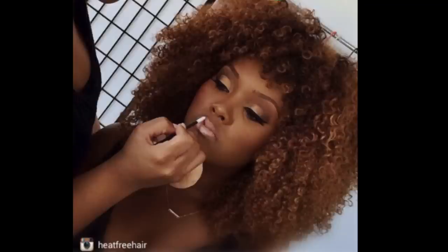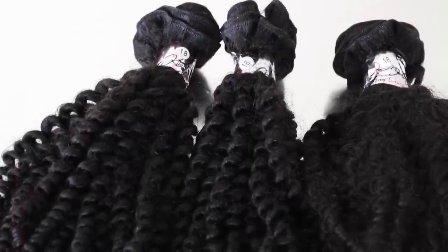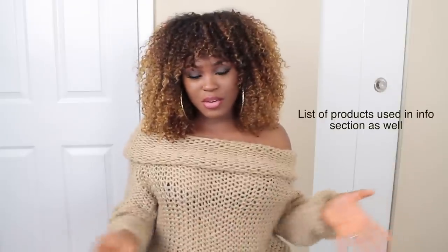I came across this picture on Instagram — I love the color, the cut, everything about it. I used Lolis Hair's natural kinky curly hair, three bundles of 18 inches. I ended up cutting it shorter because I wanted it shorter. I'll leave all the information and the link to the website in the info bar below if you guys want to check them out.